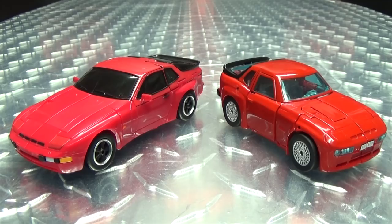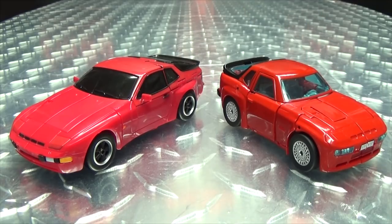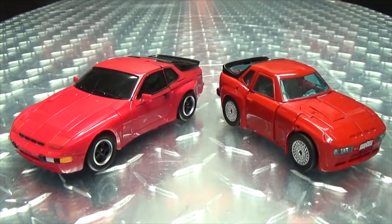As you can see, X-Transbots decided to go real-world with the vehicle Cliffjumper is based off of, while Ocular Max decided to go with more of the cartoon G1 toy version, which is just a squished-up version of that car.